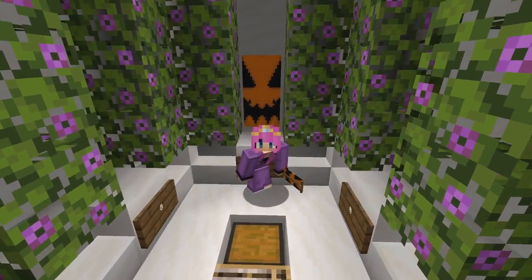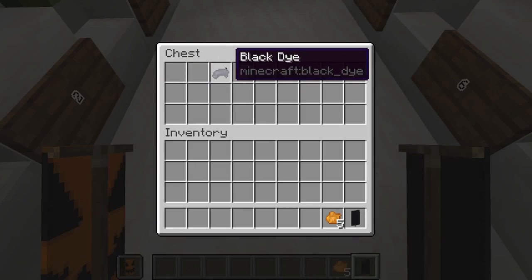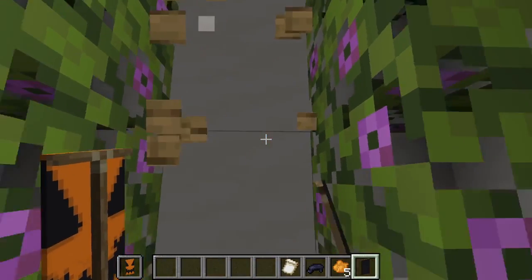Alright, behind me is our fourth and final banner. For that we are going to need one black banner, five orange dye, one black dye, and one flower charge banner pattern.